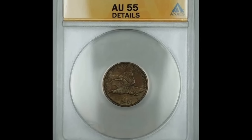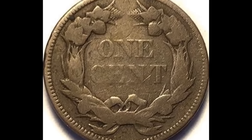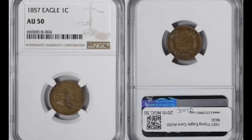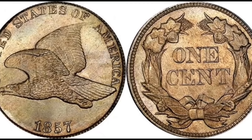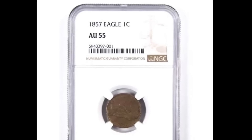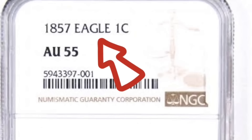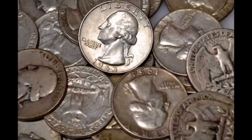Before the wheat penny, the United States had what we call a flying eagle cent coin. This one is from 1857. It's a genuine coin. However, this coin was previously in much worse condition, but then someone whizzed the coin — that's why NGC designated this as an AU details whizzed coin. Whizzing occurs when someone gets a high-powered tool and increases the luster and shine of the coin. NGC and PCGS can quite easily distinguish a coin that has been altered like this. Overall, it will decrease the value. Don't clean or whizz your coins, because this one sold for only $288.